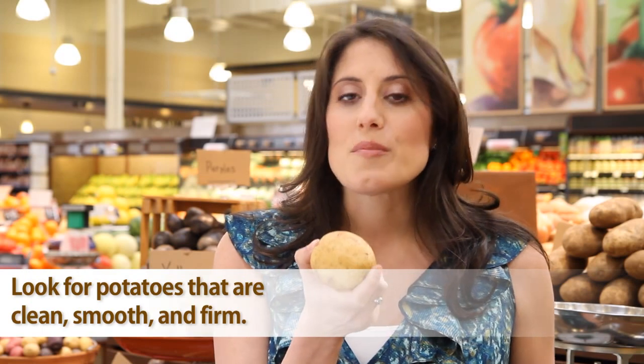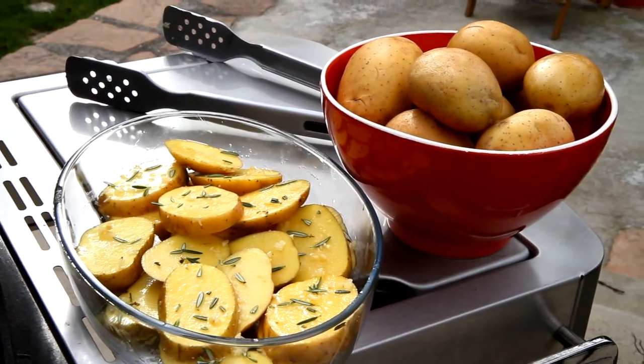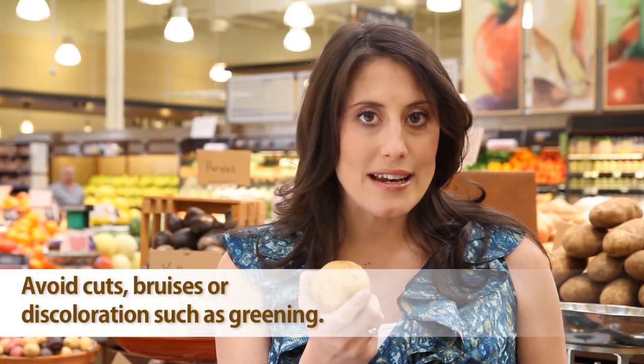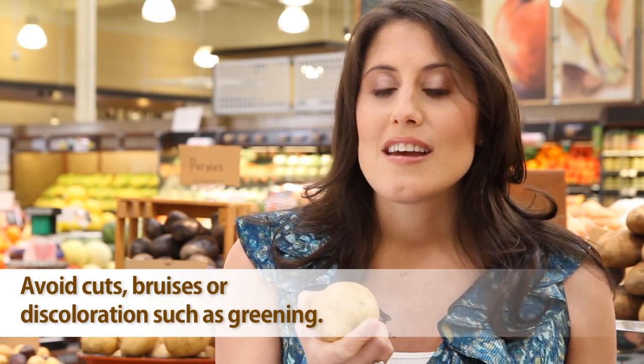Let's clear up some confusion. This is a white potato, and this is a yellow potato. There's some difference in color, but the real difference is in the yellow potato's beautiful golden flesh. It has a buttery flavor and a slight hint of sweetness. Yellow potatoes are great for roasting and baking, but there's one particular way I love to cook these.